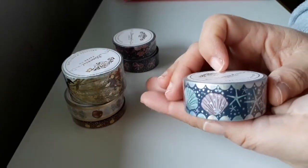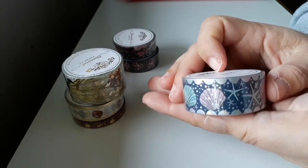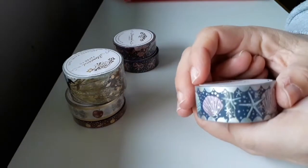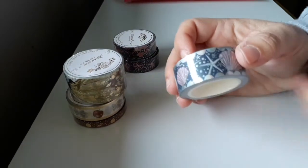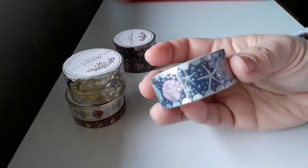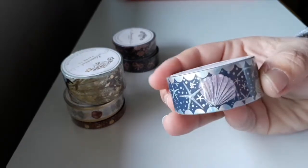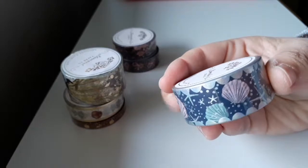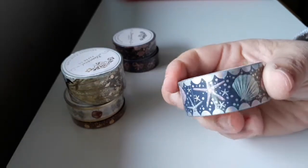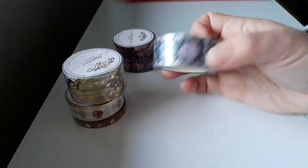With this set I was really wanting the seahorse one but it sold out just like that — it was crazy. You've got to be super quick these days. But I managed to get the starfish and the shell one, and this is hollow foil. Hopefully next purchase I can get the seahorse one to go with that.